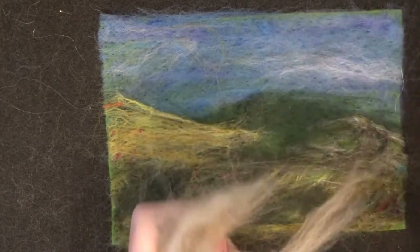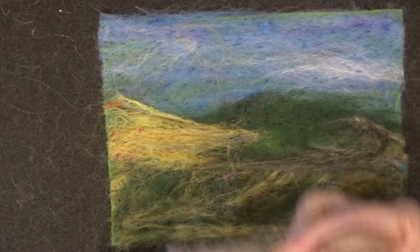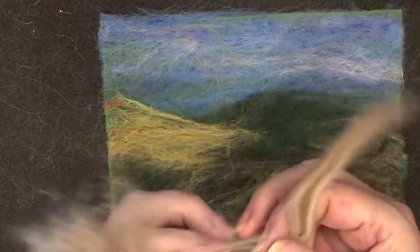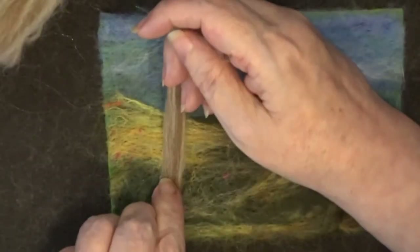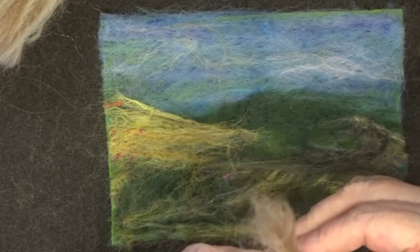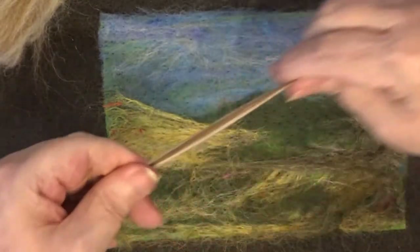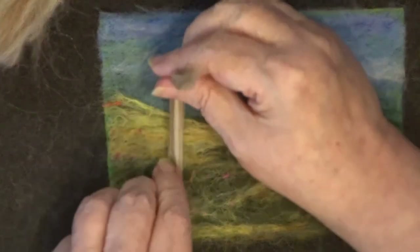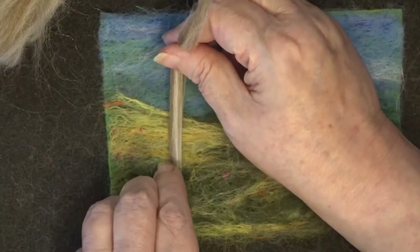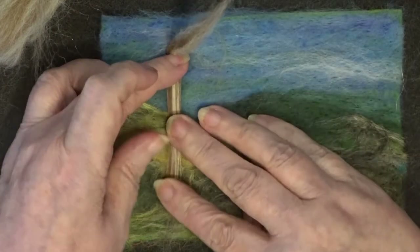I just take off a section that is about the width of the tree trunk that I want and just pull it off the bat here. I smooth it out a little bit and put the rest of it to one side. We decide where we're going to do the tree — I decided it was a little bit too thick so I removed some — and I'm going to put the tree here at this hill with the bottom of it at the bottom of the hill. So I put it down and smooth it out.